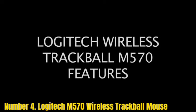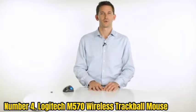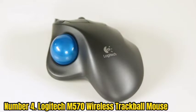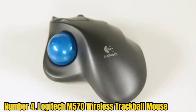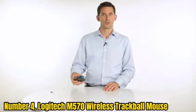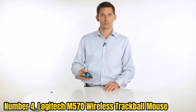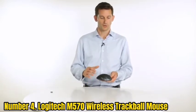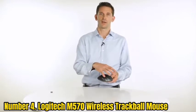Number 4: Logitech M570 Wireless Trackball Mouse. This trackball employs a two-pronged strategy. A trackball, like a trackpad, is a desktop device that resides on your desk or even on your lap. You won't have to move your arm or shoulder. The Logitech M570 Wireless Trackball conforms to the basic contour of your open and relaxed hand, maintaining it in a partially pronated position to relieve wrist strain.